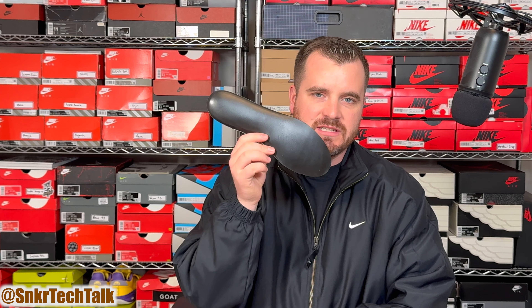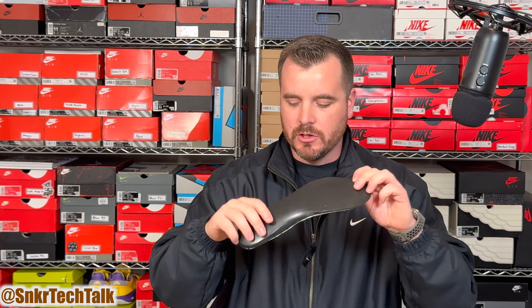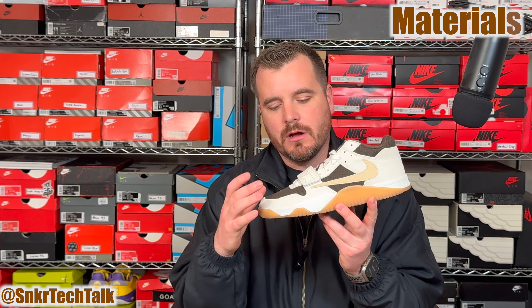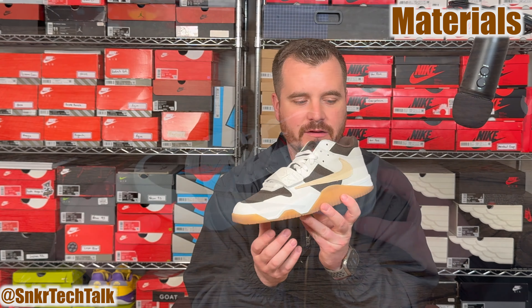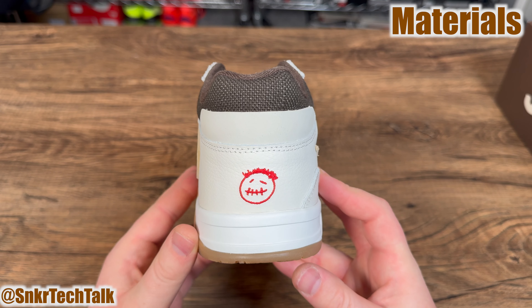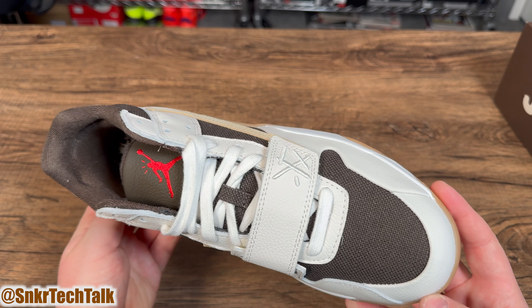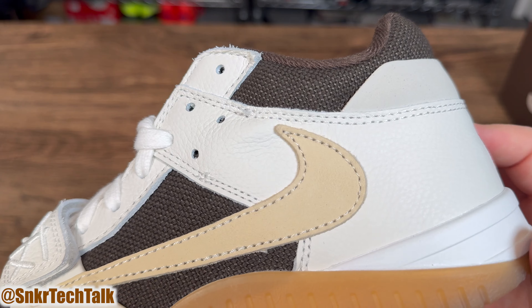As far as cushioning on the Jumpman Jack TR, you're basically getting a very firm foam midsole — essentially an EVA foam. Once you have this on foot you do get a decent amount of compression underfoot. As far as the insole goes, you have a cream and brown graphic similar to the outsole, and this insole is a Dream Cell insole, so it adds a little bit of step and comfort underfoot. If I had to compare this shoe, it's very comparable to an Air Jordan One Low or an Air Trainer Three — they feel more or less exactly the same.